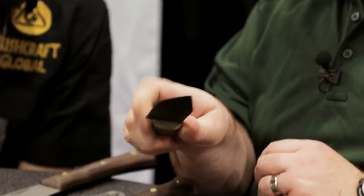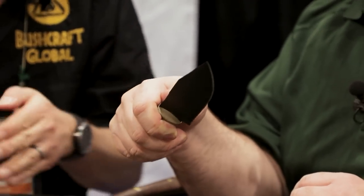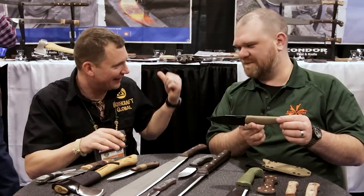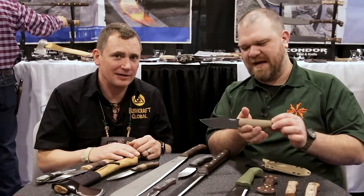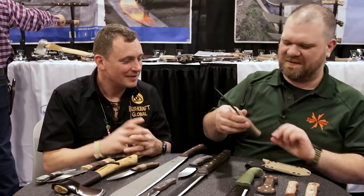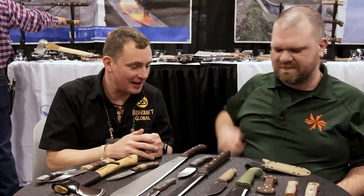We've kind of gotten into these labels of 'this is exactly an outdoor knife' — but a cutty thing can cut here and cut there. As our good friend Ethan Becker would say, I'd go woods-loafing with this. That design is in-house by Condor.